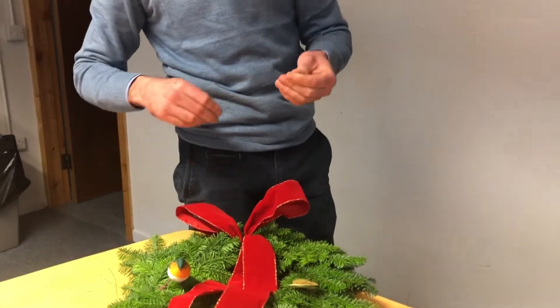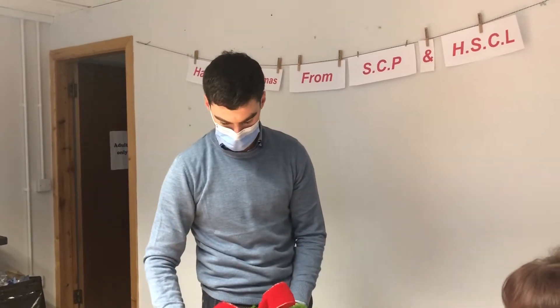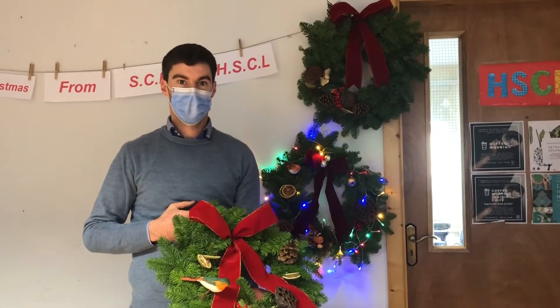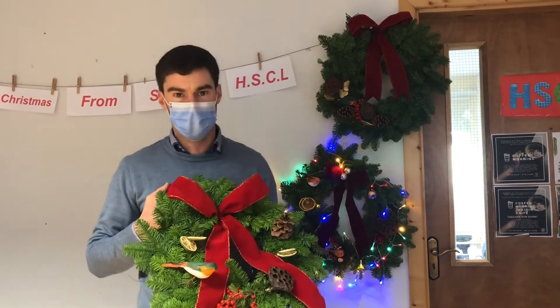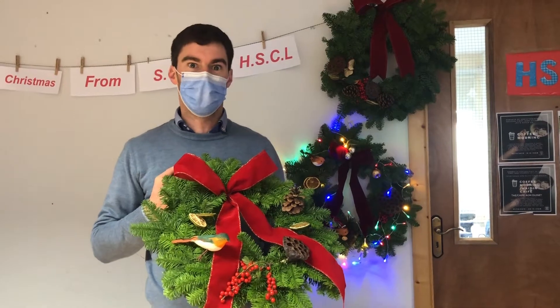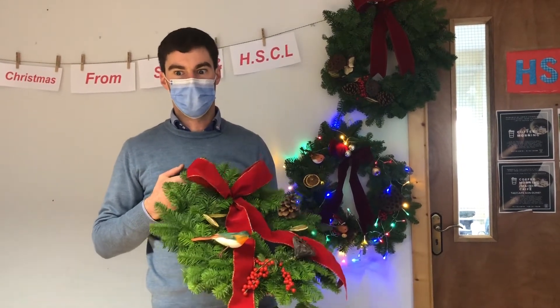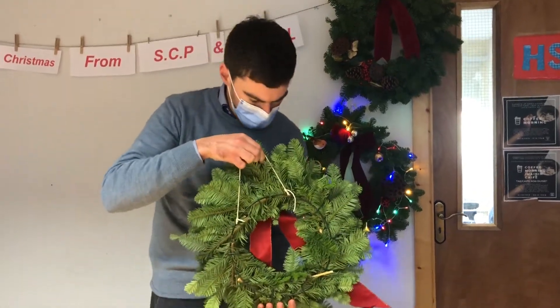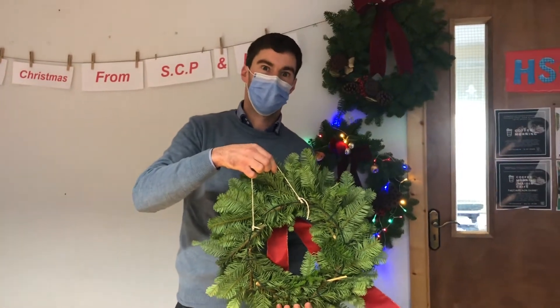Now I'm going to pause for a second and come back with the wreath with the rest of the decorations on, and we'll show you a few finished solutions. Okay guys, so this is my solution to the wreath. There's no problem if you want to do it any way you want or put your own design to it. The only thing I forgot to mention is we will give you a piece of string and you need to attach the string onto the back of the frame so that you can hang it on your front door.